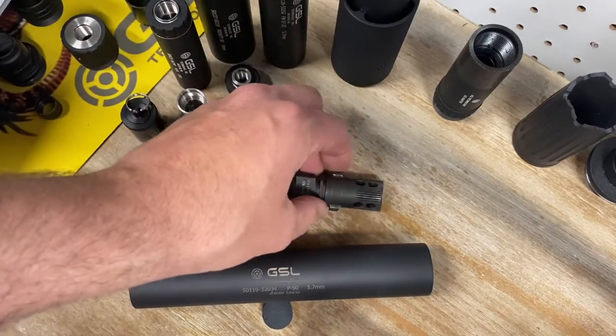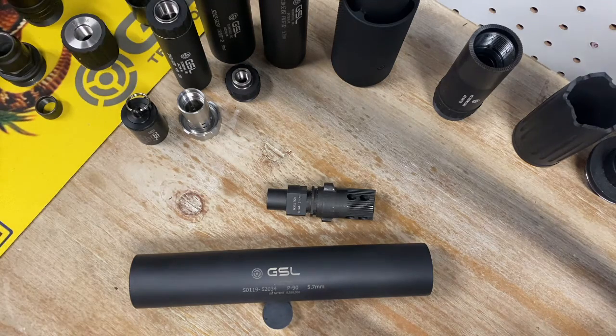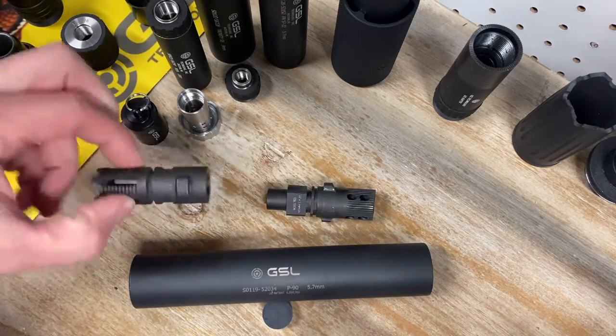The P90 suppressor is 7.25 inches long, 1.373 inches in diameter, weighs 12.5 ounces, and it's made with titanium. It includes a 12 by 1 left hand flash hider, or I can ship it with a half by 28 flash hider instead.